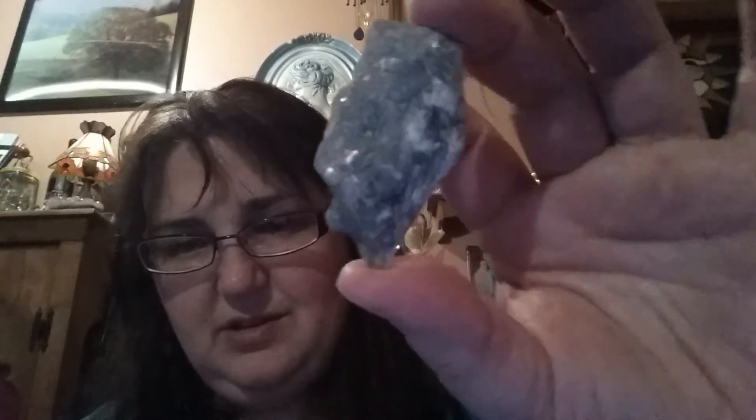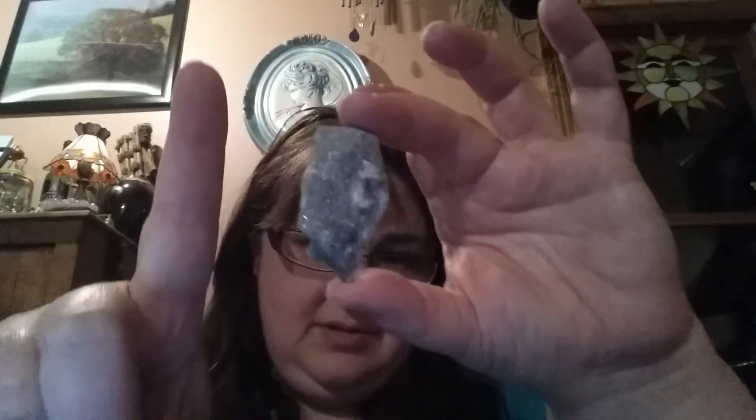And then next we have a piece of raw labradorite — a card and a stone. It's a good chunk. And for the affirmation it says: 'My intention creates my reality.' And then it goes on to talk about labradorite. And that is it in this new Awakening in a Box.